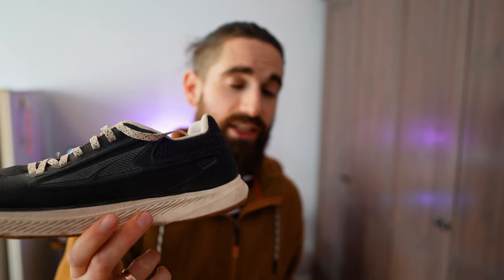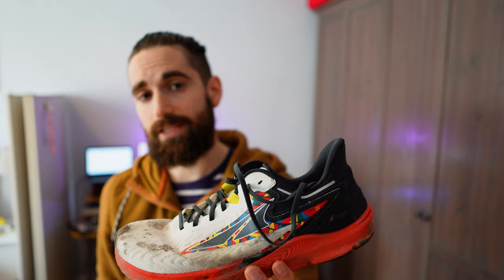The Escalante has the Altra Ego midsole and the Torrent has the Altra Max midsole. I personally prefer the Max midsole — it is nice and cushioned yet responsive. I find that the Ego midsole wears out quite quickly, so after 200 to 300 kilometers they do start to feel a little flat.